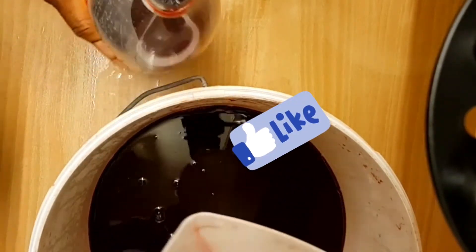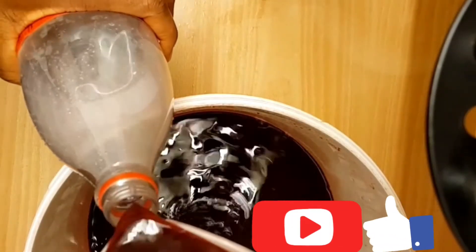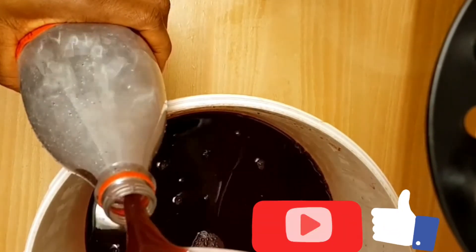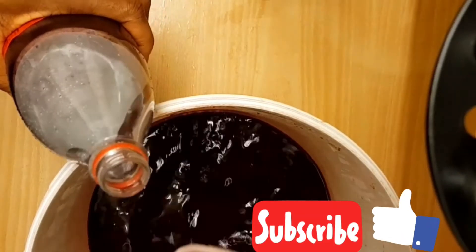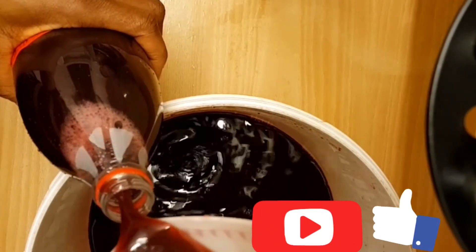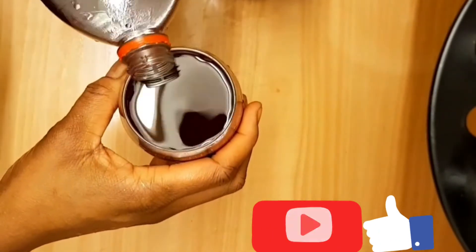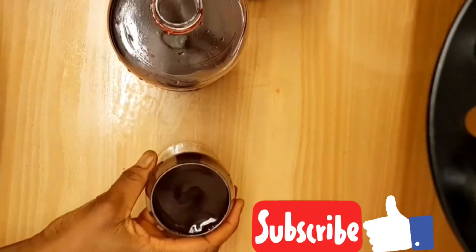If you've watched to this point, kindly give this video a thumbs up, and also subscribe to my YouTube channel. After filling the cans with the zobo juice, the next thing is to put it in the fridge, and when it is chilled you can serve it. This is after filling the cans — the one in the glass I'll be using for tasting, and the rest will go in the fridge. I will see you all in my next video. Bye!